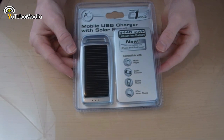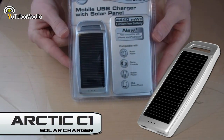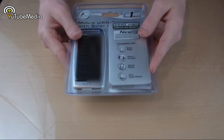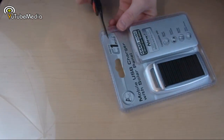Hello everyone, this is YouTube Media, and with me here I have the C1 portable battery charger made by Arctic Cooling. This is a solar powered battery charger that can be powered by its solar panels or plugged in with a USB cord to charge it, and it is packed with an amazingly long battery life.